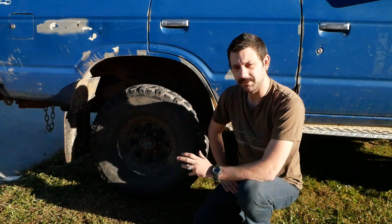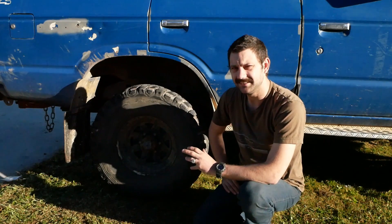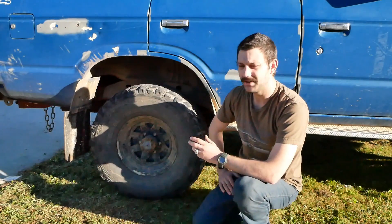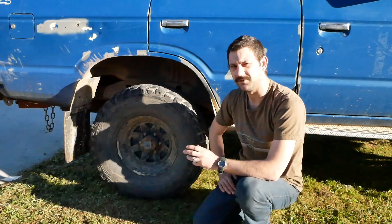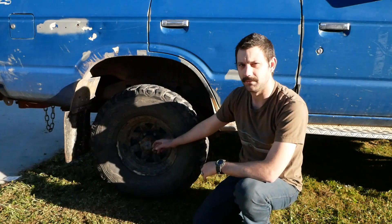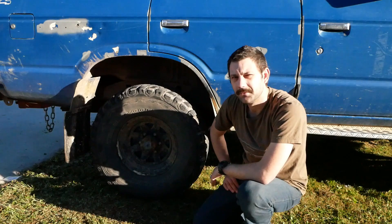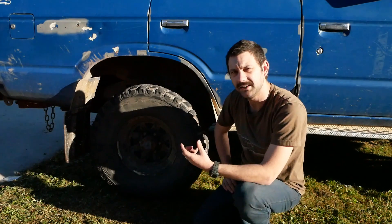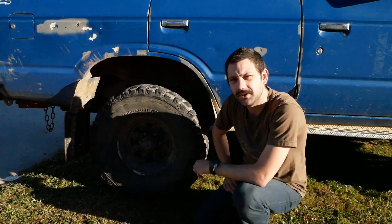A lot of people out there will give me some anger saying they've never had a problem with the factory studs — that's great. Some people out there do, and this is a good upgrade for those who don't want to grab out the hub, grab out the drill press, and be very careful about tapping things out. It's quite easy to get these; I got them from my local specialty fasteners. I just took in the stud and said I need one the same length, and they gave me exactly what I needed.